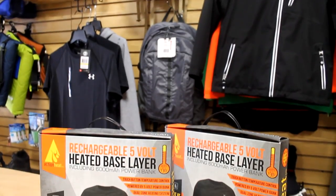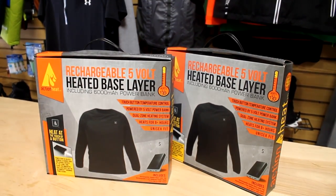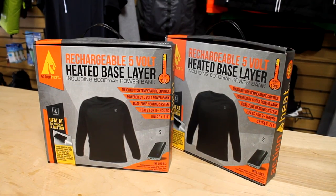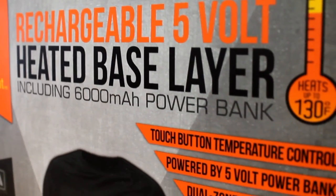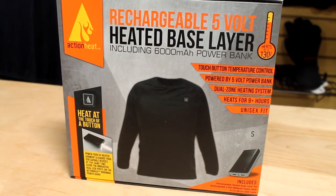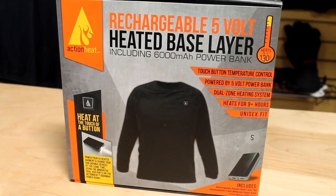Using the patented 5-volt signal technology, it allows for any 5-volt battery to be used with the Action Heat base layers. This allows for unlimited battery options and gives you more control. Action Heat allows you to stay warm and enjoy outdoor winter activities longer than ever before.